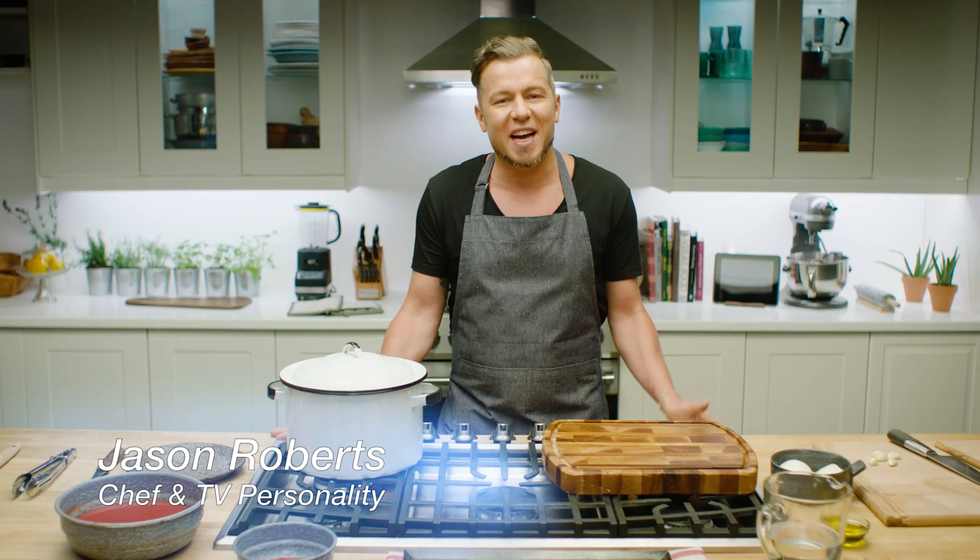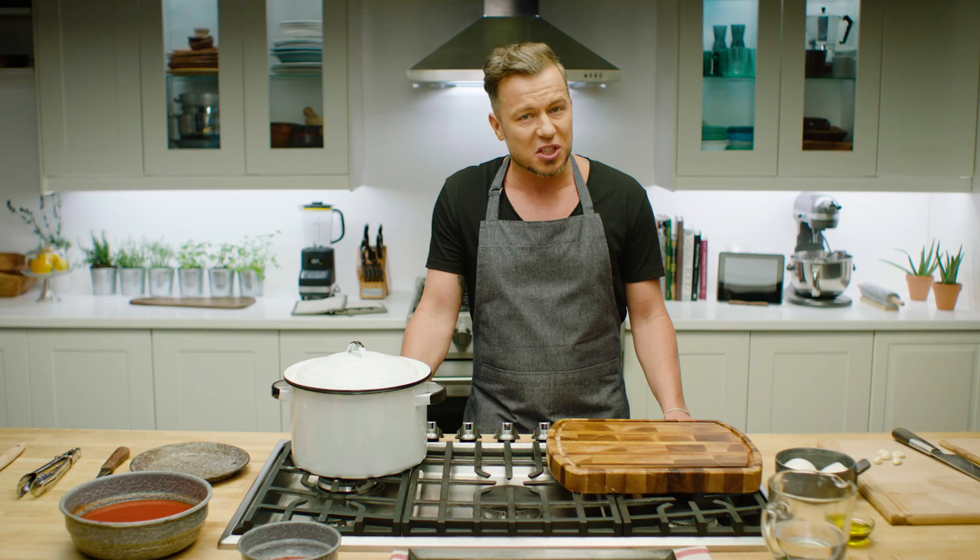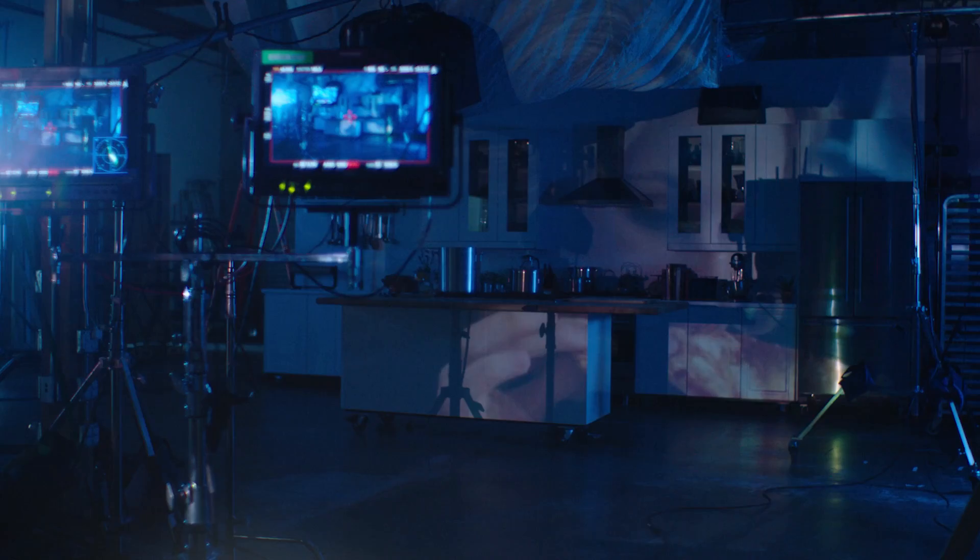In Goodfellas, Martin Scorsese's visceral gangster opus, the director reveals the mob's inner secrets and his mother's recipe for the perfect red sauce. At present, dinner was always a big thing. Welcome to Film to Table, where we explore the relationship between favourite films and delicious dishes. Join me in the kitchen and let's get cooking.